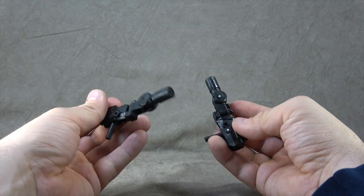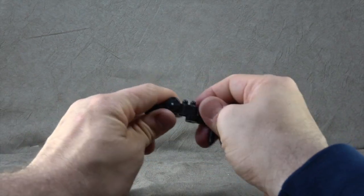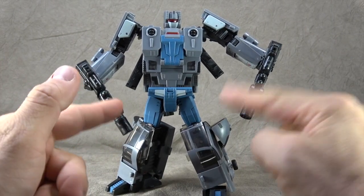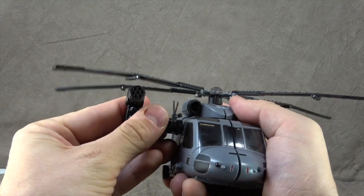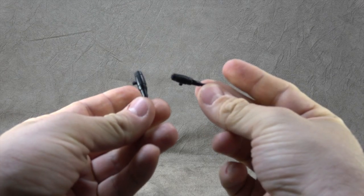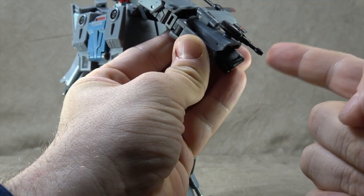He comes with two guns — the handles flip up and then it can get all wacky waving inflatable arm-flailing tube man on you. He does hold them, although they are a bit loose. The reason they get all willy-nilly is so you can take them at different angles and plug them into the side of the helicopter for that look. He also comes with two more little guns that can plug into his forearms.